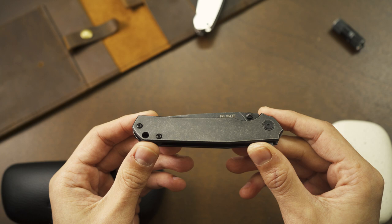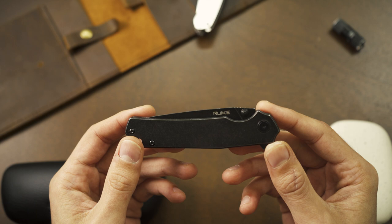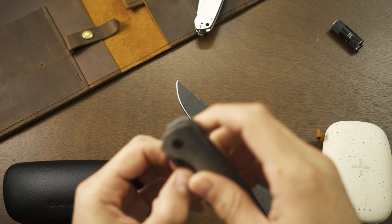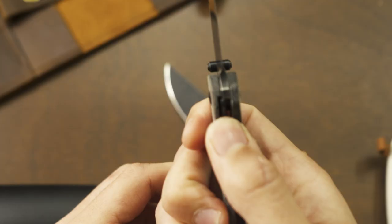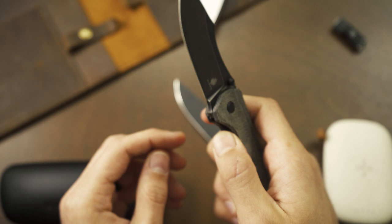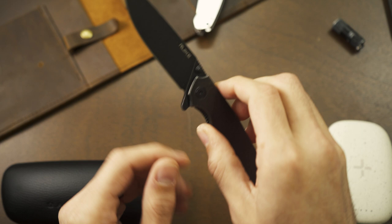If I was required to nitpick, it'd be a little tough. But when I first got this knife, where the lock bar interacts with the blade to hold it in place, it was a little gritty and made a grinding noise — you could hear and feel that little catch. After playing with it for about half a day, that wore away and I haven't had any issues since.